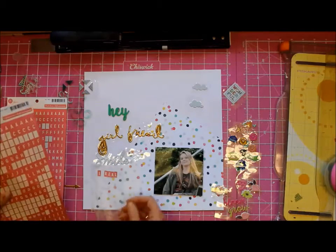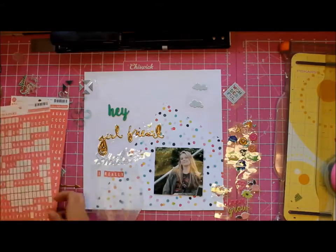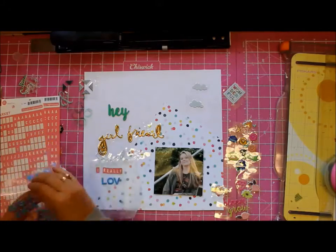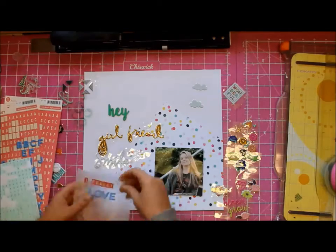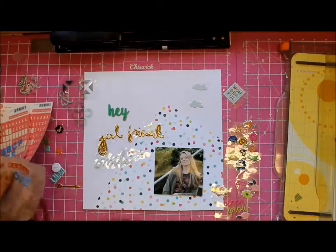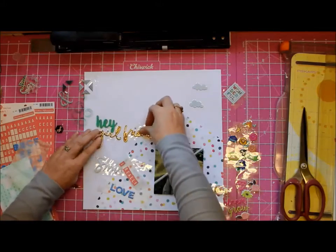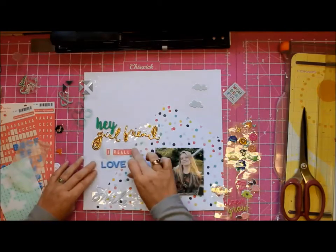Of course I go around saying 'hey girlfriend' to my daughter — not really — but I had the words there and they look nice, they're gold and sparkly and the scripty font is nice, so I ran with it. That's pretty much what I do with most of my titles, especially when I incorporate words that come in the kits — I just make them work.